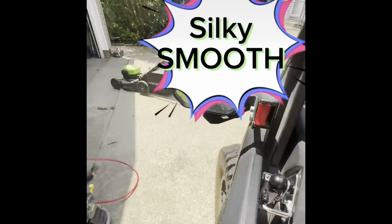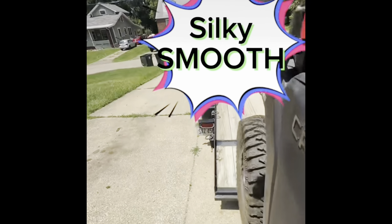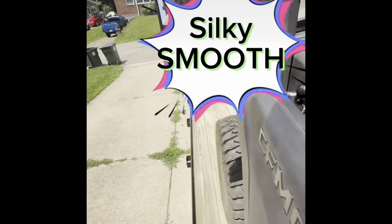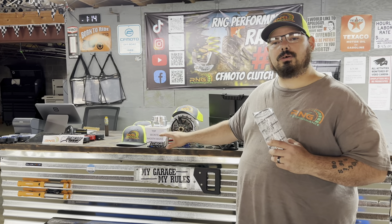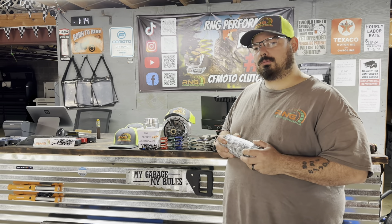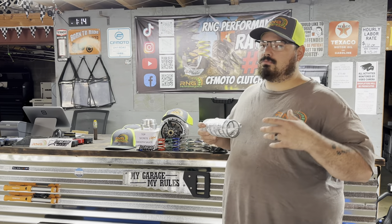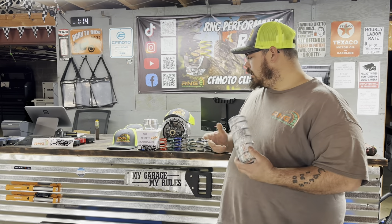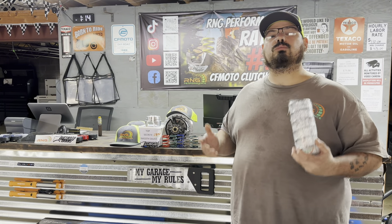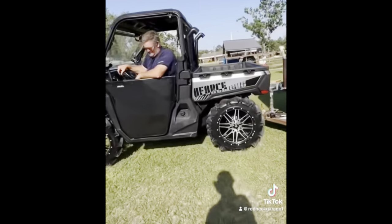rngperformance.net and you'll be on your way to a smooth ride today. Only with the RNG clutch kit can you do that. We're going to show you how we implement that sauce to make the smoothest clutch kits available for your CFMoto machines — butter smooth, silky smooth clutch kits, the smoothest on the planet. I'm going to play some videos throughout to show you just how smooth our clutch kits are. Look at this right here — that's got 3,500 pounds.